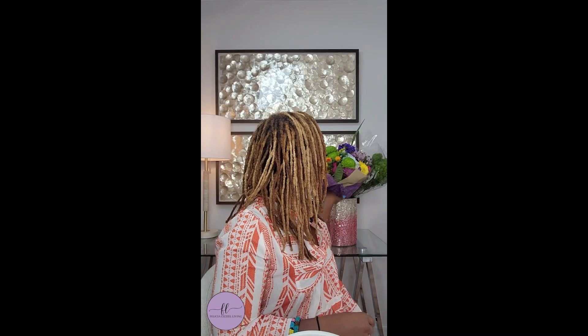As you guys know, you saw me opening my Amazon packages. I actually put together my little folding desk, so that's what I'm using. I'm so excited. All right, so let's start with showing you what I got.